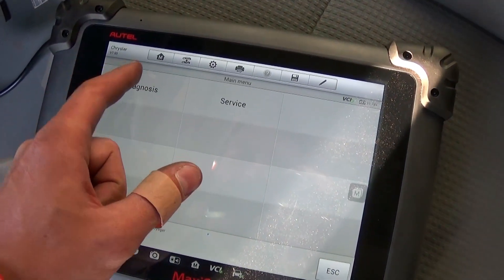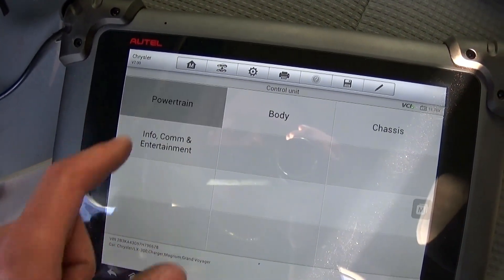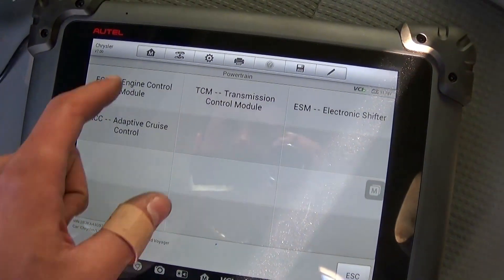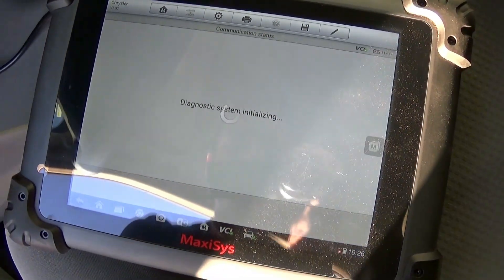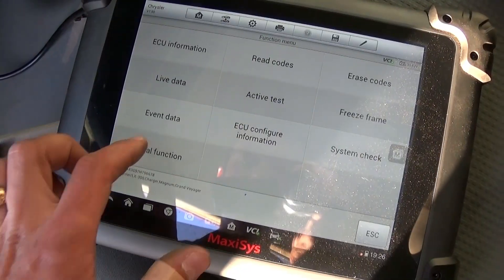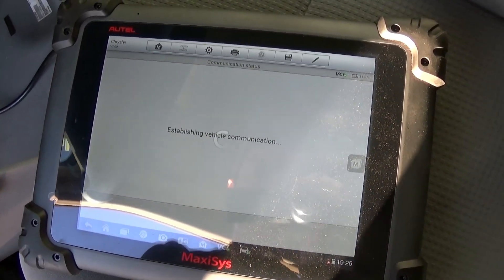This will be the same procedure for Magnum, Charger, and Chrysler 300. Go to Diagnosis, then Control Unit, then Powertrain. Now we need to select Engine Control Module, and after that select Special Functions.